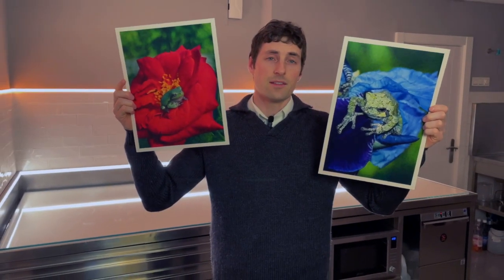I'll show the making of these two prints in a minute, but first we need to understand why they are different.